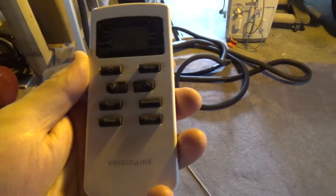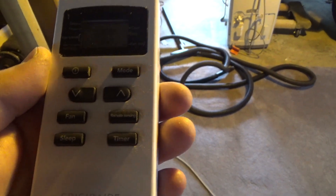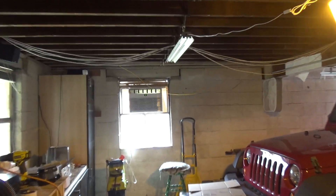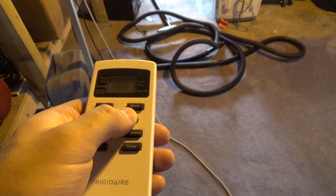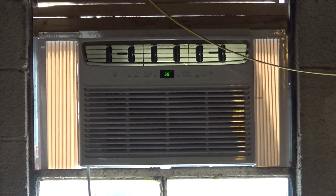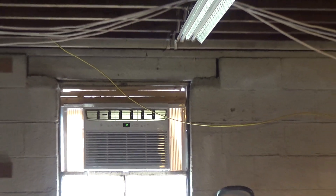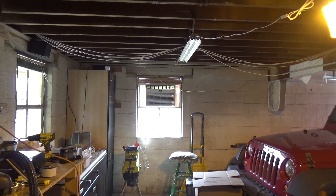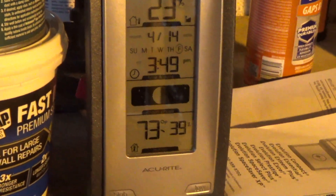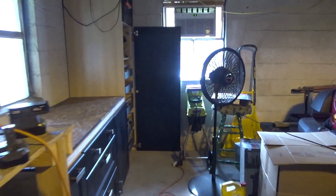I have the remote here and I want to see if this remote will work with the unit upstairs because I like this remote better. We certainly don't need it on 60 degrees. It works — somewhat surprisingly. It seems to have a full charge and is operating normally. The temperature has come down but the humidity has gone up.